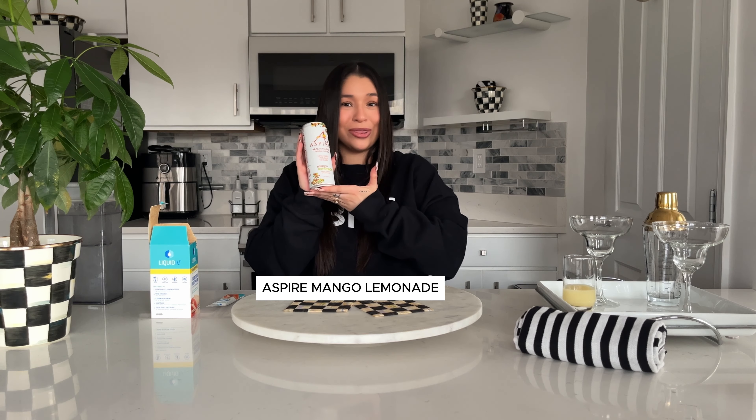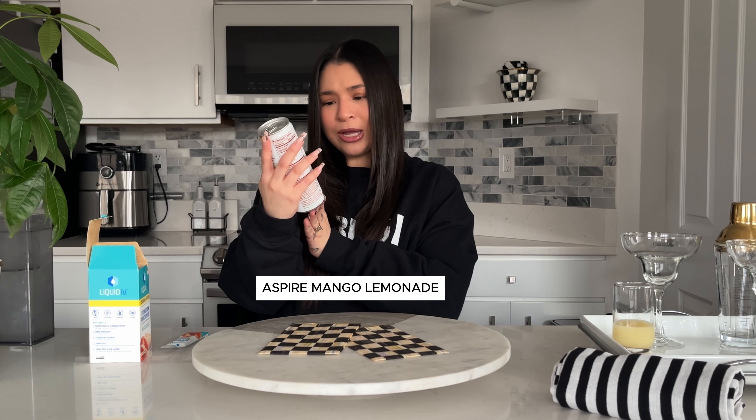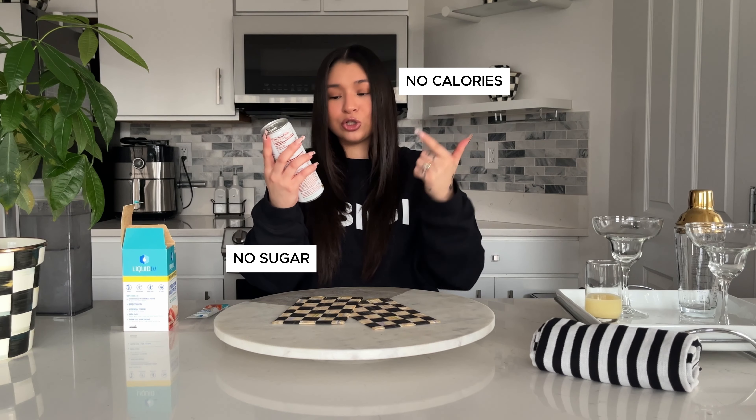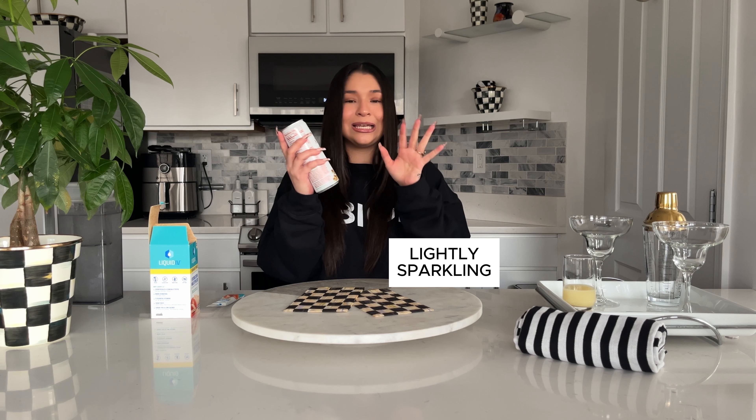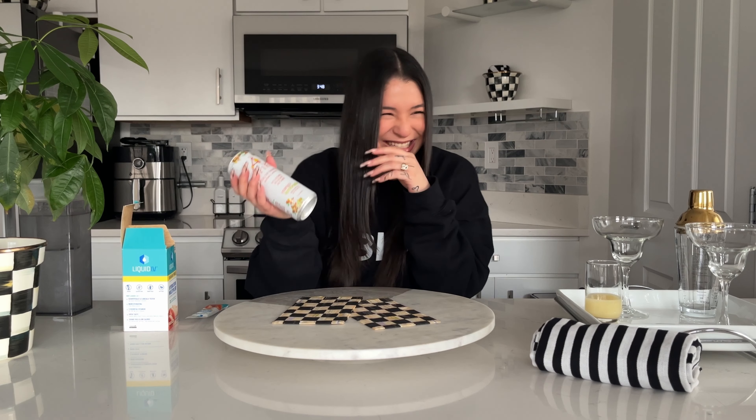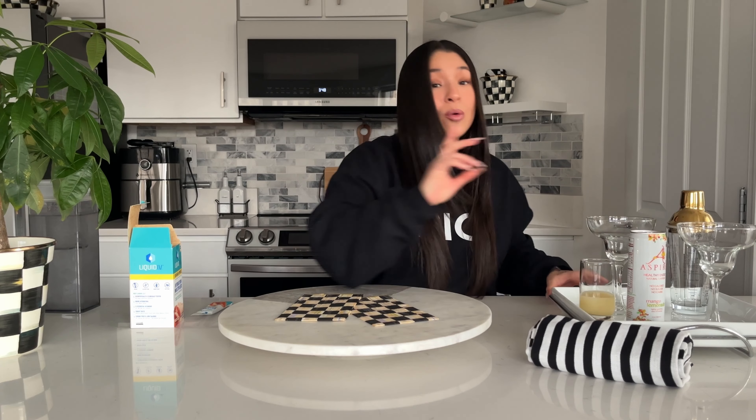And sparkling water — we were a little crazy and tried this new brand we came across. This is called Aspire. It's no calories, no sugar, no carbs, mango lemonade flavor, lightly sparkling — so it gives it that mocktail type of vibe.